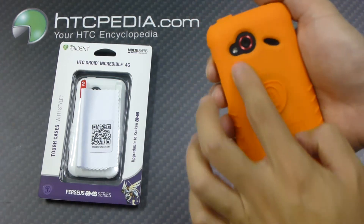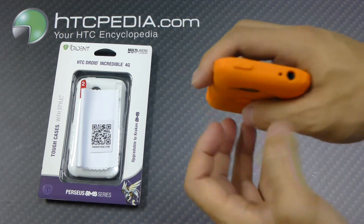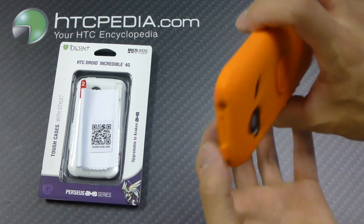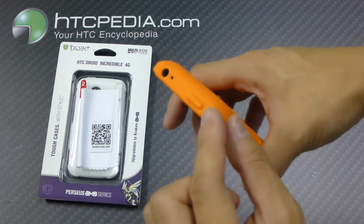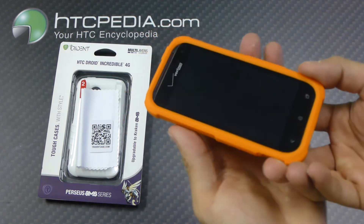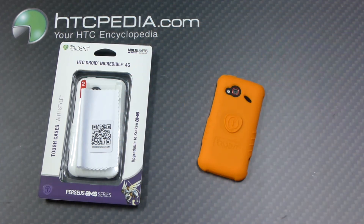This case has cutouts for the camera, the flash, the speaker grill, charging port, headphone jack, and volume rockers. The power button is covered by the case though. This is Tim from HTCpedia with the Trident Perseus series case for the HTC Incredible 4G LTE.